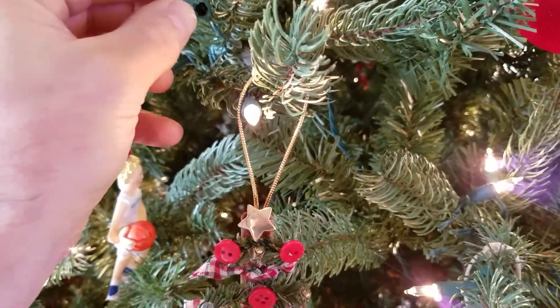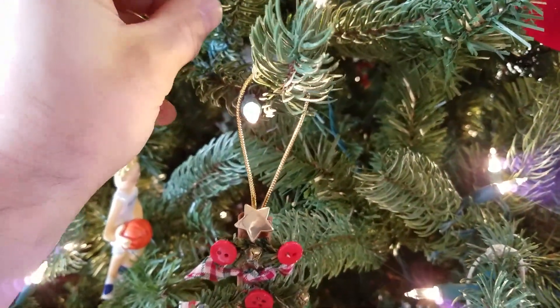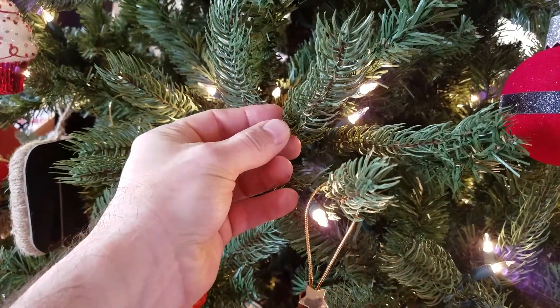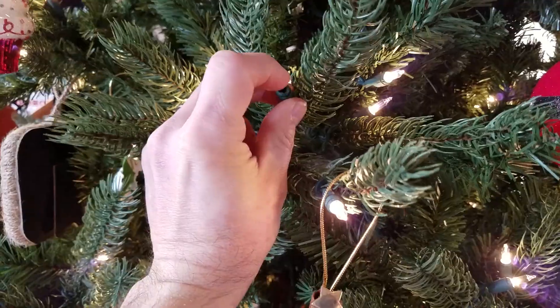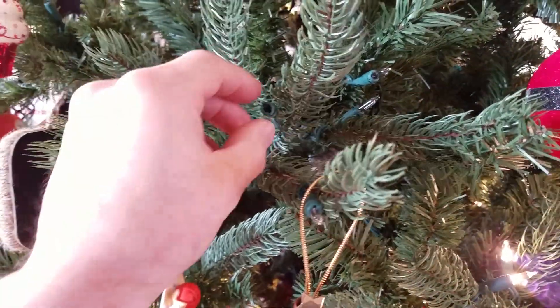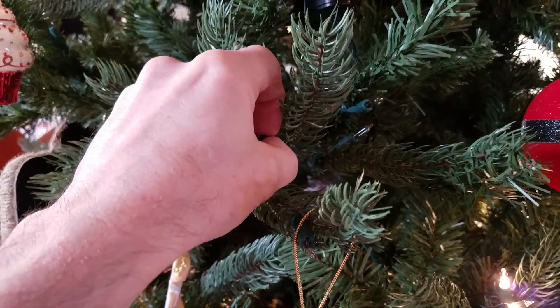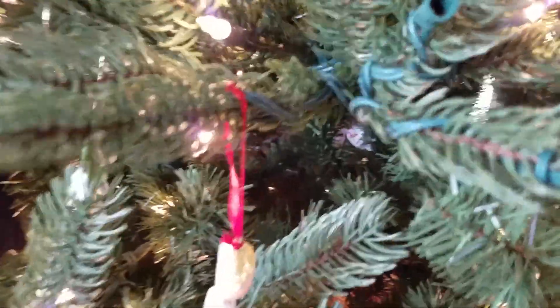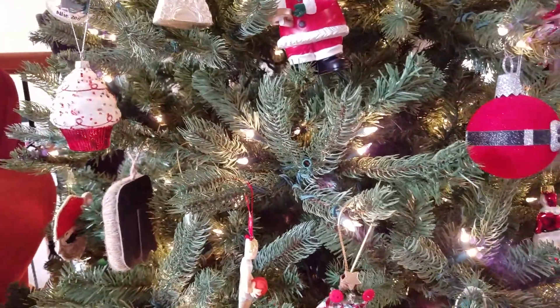I'm going to demonstrate that now by inserting this into the socket and showing you what happens when I insert it and disengage the shunt inside the harness — and then pull it out. So that's a little bit about Christmas light wiring.